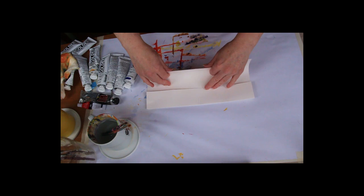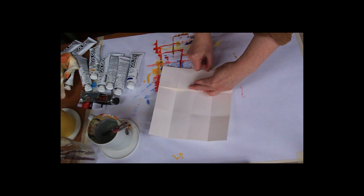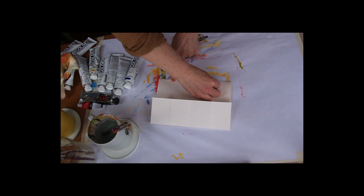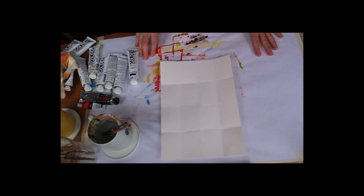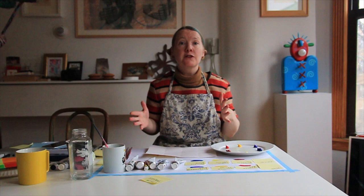Now if you only have the three primary colours — red, blue, and yellow — that is fine; just experiment with mixing them together. If you have the hot and cold primary colours as listed in the information for this video, then you'll learn in greater depth. Here I have my 16 squares ready to experiment. For today's exercise I really want you to experiment using just two colours at a time — mix cold with cold, hot with hot, or across hot and cold, and see what happens.